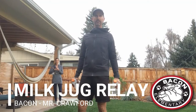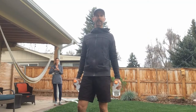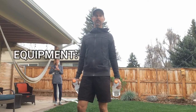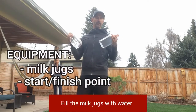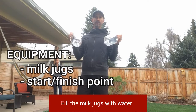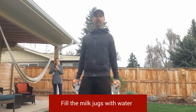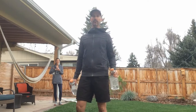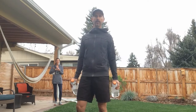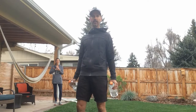Mr. Crawford, the PE teacher at Bacon Elementary School, is going to demonstrate the milk jug relay. Equipment is super easy — all you need are a couple of milk jugs, or in this case orange juice containers. You can race someone else, or do this by yourself and see how many times you can go down and back within one minute. You need a starting point; we're going to start at the edge of the concrete and go to the end of the yard.